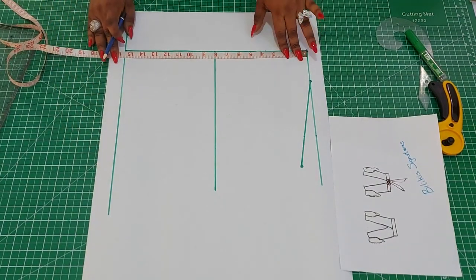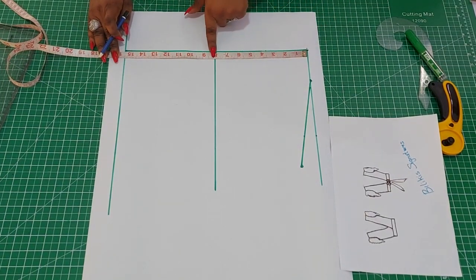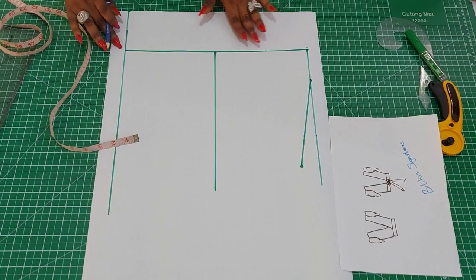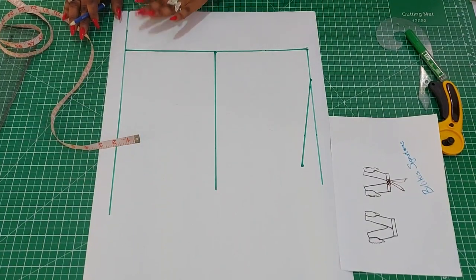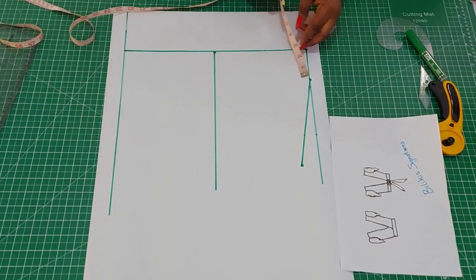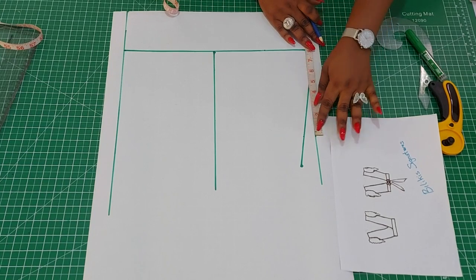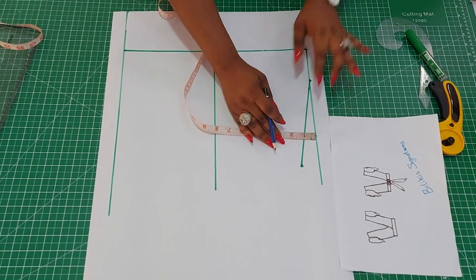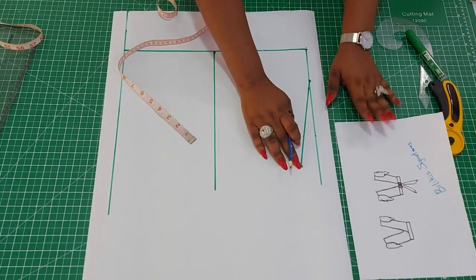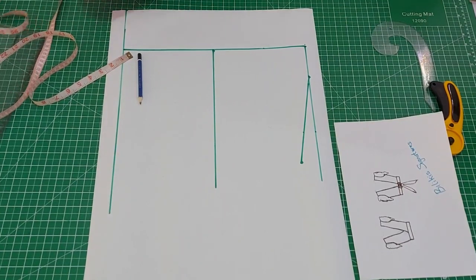The next thing is to insert half of your ham hole — half of a ham hole is 8 inches. Looking at the pattern paper, I left some space because the front panel has an overlap, that's why. The next stage is to insert the 3-inch and 8-inch standard markers. From the 8 inches, just come down by 1 inch, then connect from the 3 inches to the 8 inches to have the shoulder slope.